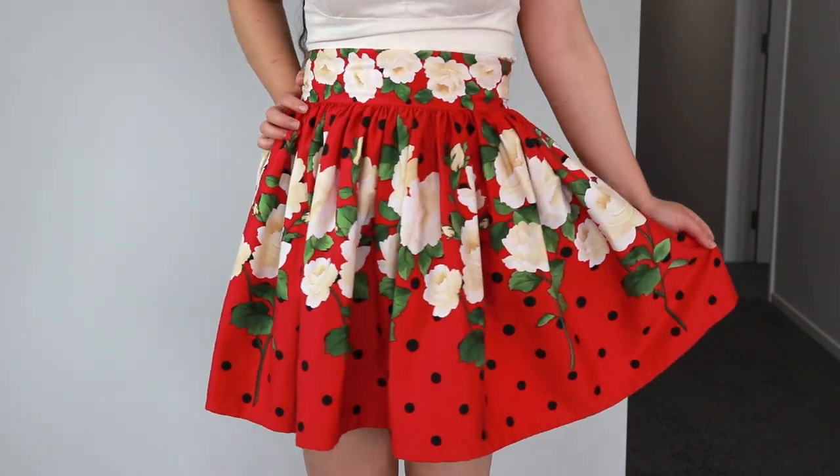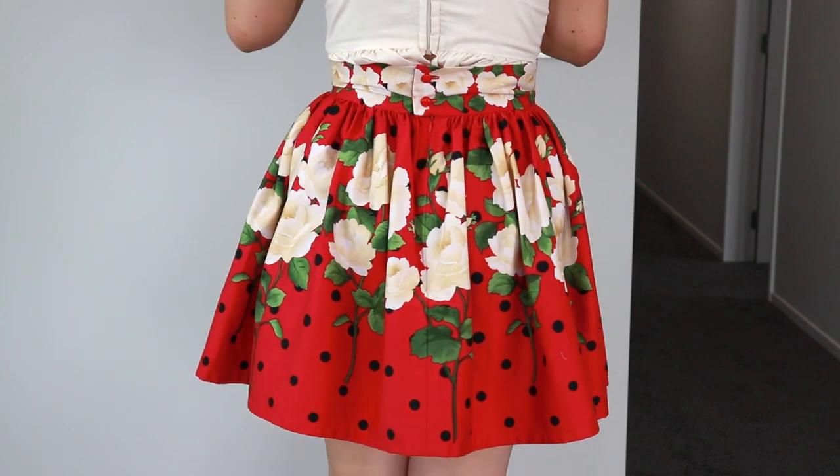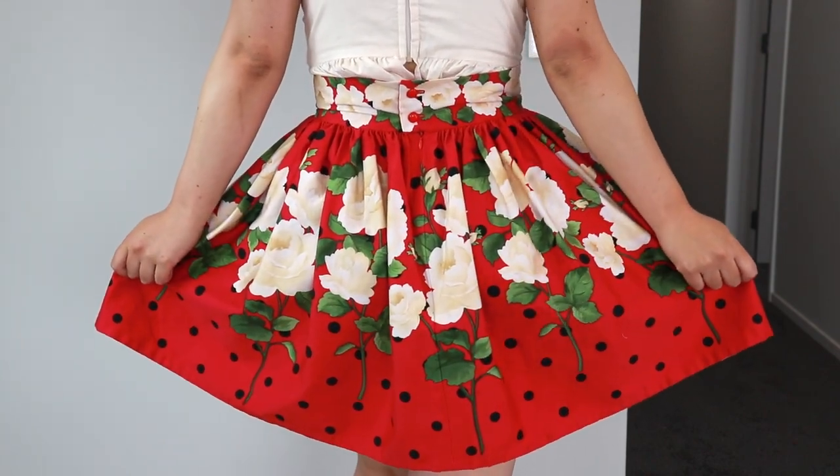We'll be learning how to make gathers, how to sew in a zipper, how to put in buttons and buttonholes, and how to draft the pattern. I hope you'll give this skirt a try and let's get started.